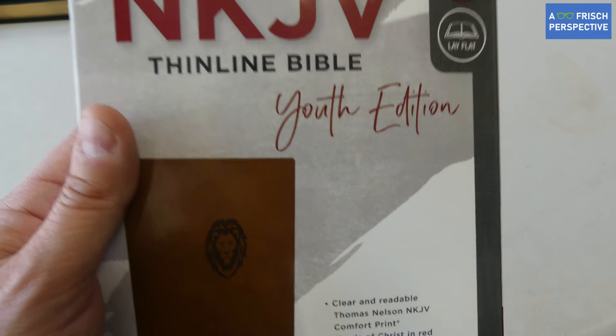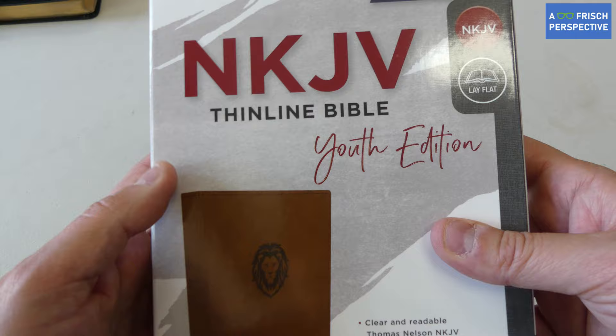Hey everyone, I just purchased a Bible the other day that I wanted to show you and recommend to you. It's the NKJV Thinline Bible, Youth Edition.